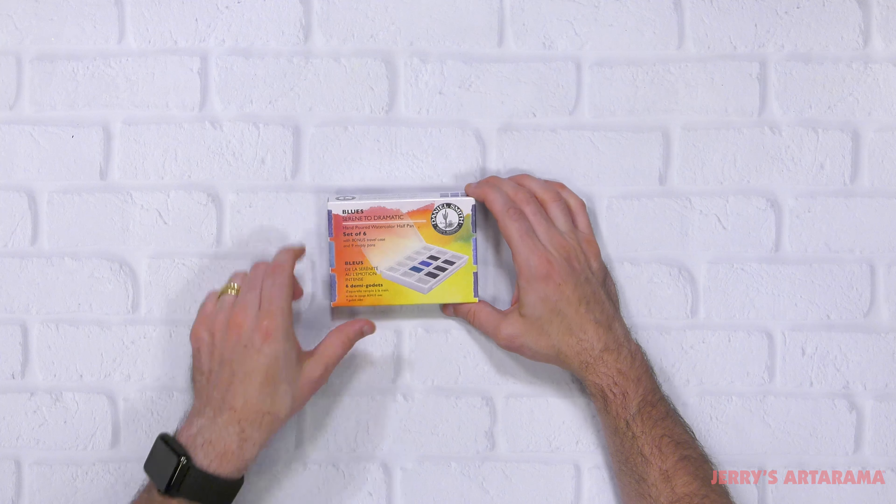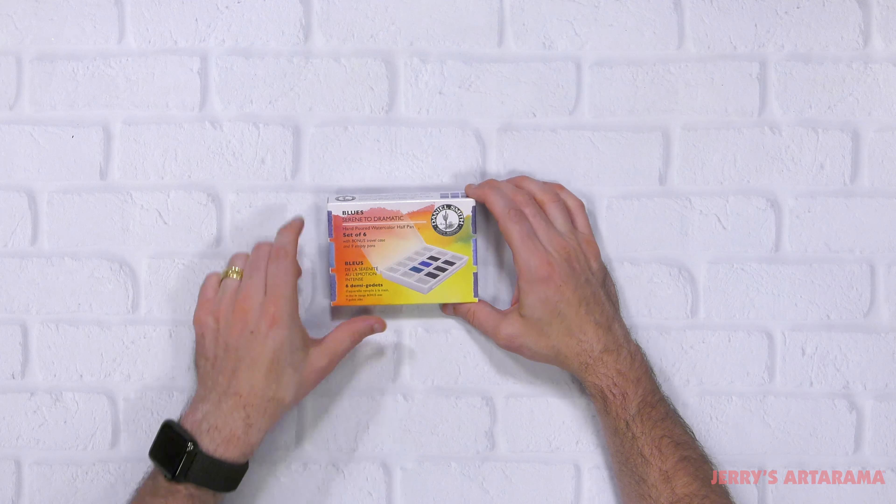On today's Unbox and Swatch, we are going to be looking at the Daniel Smith Blues set of six hand-poured watercolor half pans.